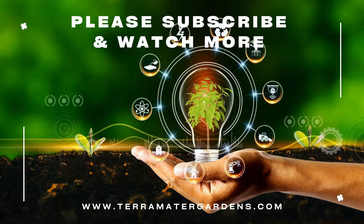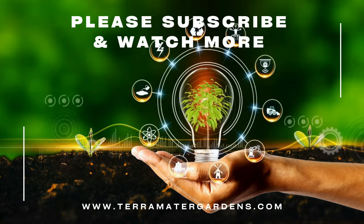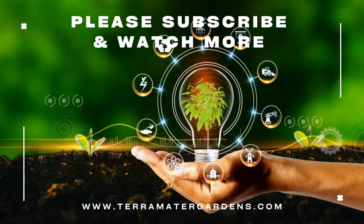That's it for today. Thanks for tuning in. Don't forget to like, comment, and subscribe for more plant profiles. Until next time, happy gardening!